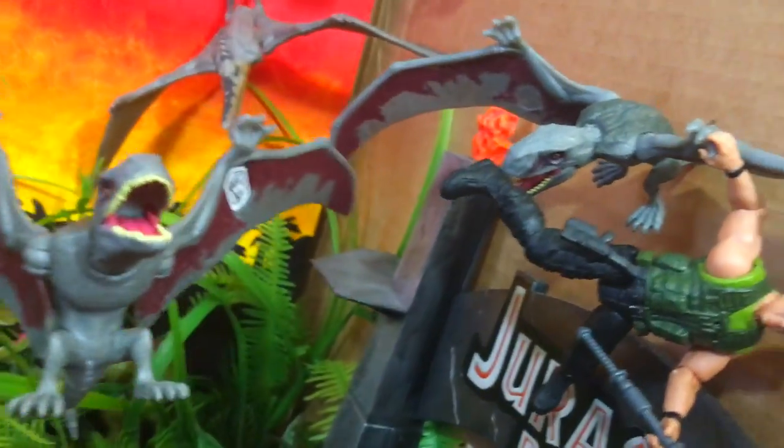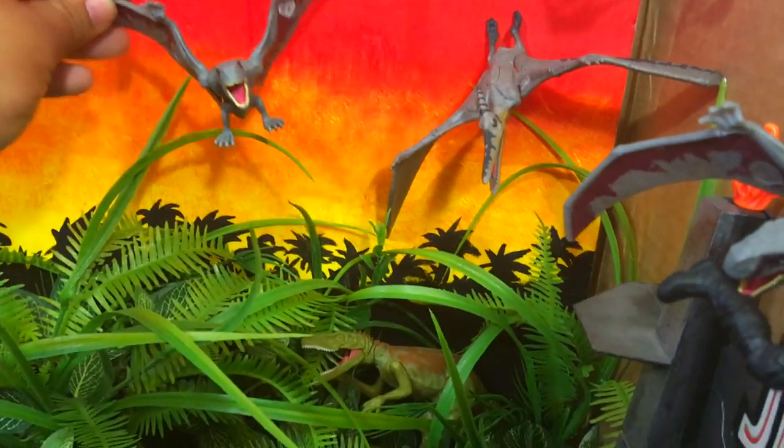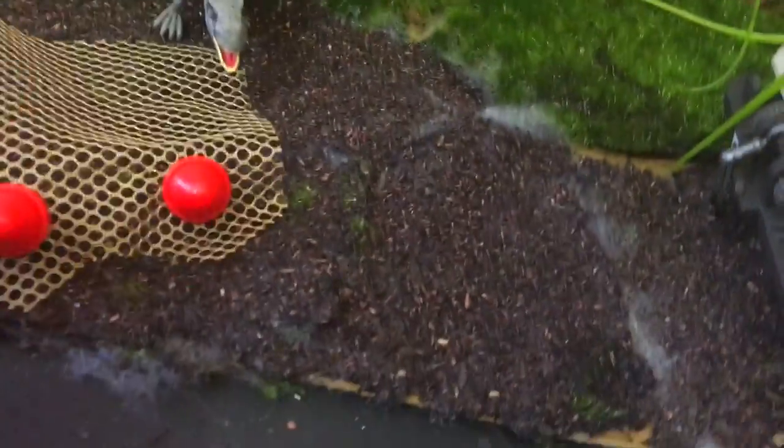And then you've got your dimorphodon. I believe this is the exact same dimorphodon — they look exactly the same from here. I'm going to have to add another one, probably flying through the sky right there. I think it would look pretty good — more dimorphodons the better.